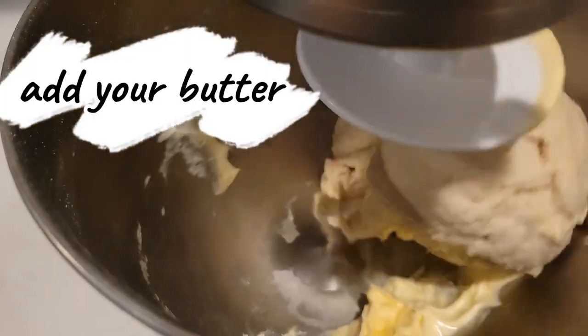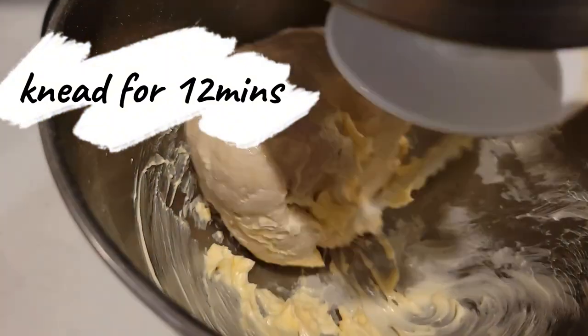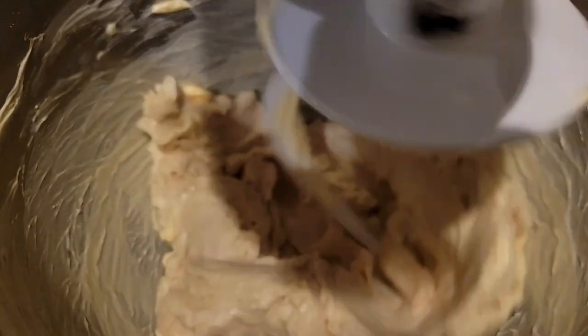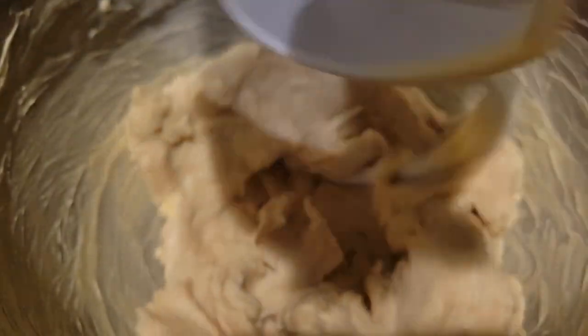It's been three minutes. Now we're adding the butter and we're gonna knead for 12 minutes. Right after that our dough is gonna be ready. Do not panic when you see it looking like this — just let the machine do its work, knead for 12 minutes and you'll see the result.